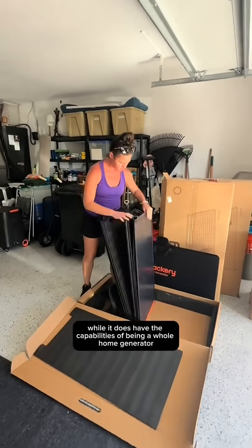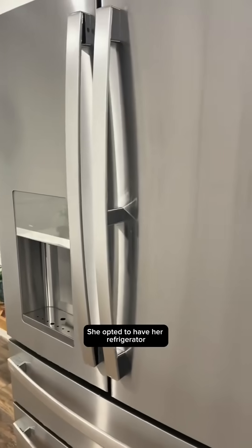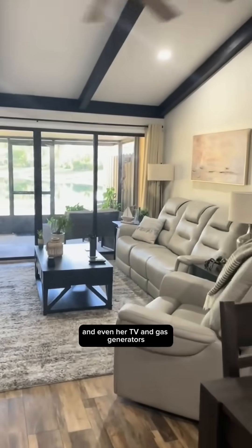And while it does have the capabilities of being a whole home generator, this will provide enough power to keep a few essential appliances running. We opted to have her refrigerator, her microwave, her water heater, her lights, her ceiling fans, and even her TV.